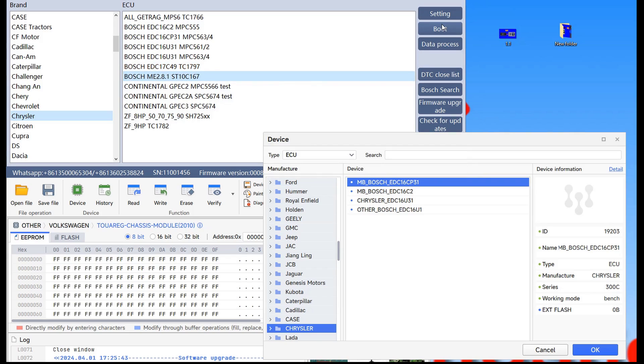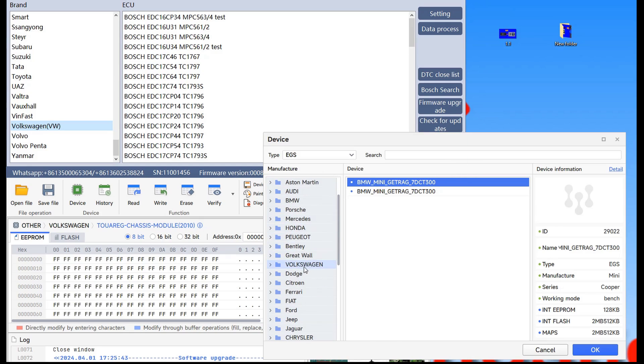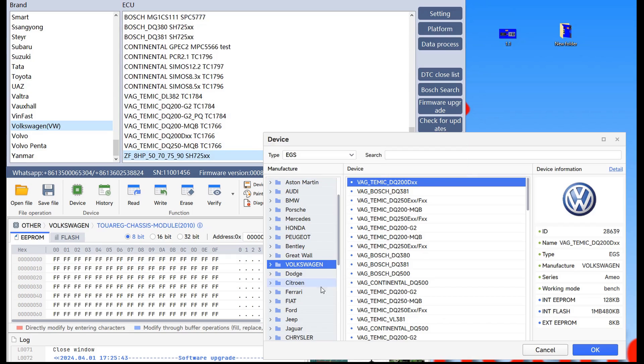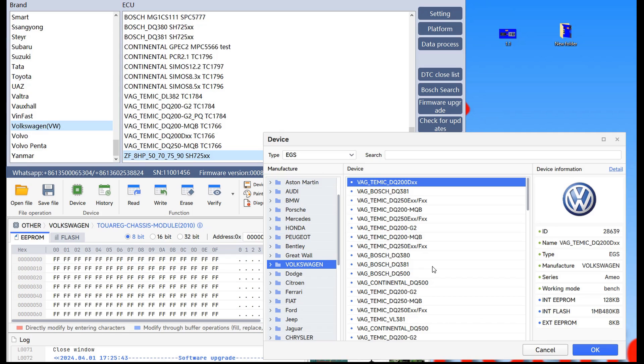I don't want to make this video too long, so we will jump to the TCU — the gearbox section — and I will take two or three brands and after that we close the video. We will select the TCU. I will start with the VAG company because here I found the difference. Usually on FC200 the gearbox is at the end, and on Multiprog you must search for them. As you can notice, FC200 covers different TCUs and VVDI also covers interesting TCUs — definitely a big plus.